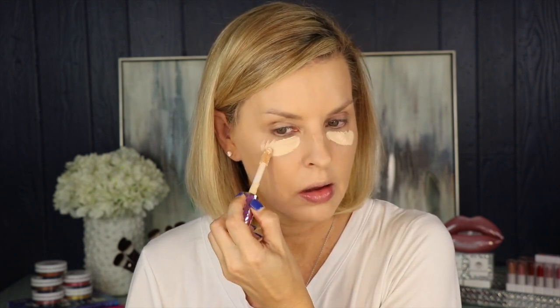Now that we have our foundation on, we're going to go in with some concealer. Concealer can be used in two ways: to highlight or to color-correct discolorations. Today I'm going to use it to highlight, going in with my Tarte Shape Tape concealer. I'm going to put a little bit under my eyes to help brighten up that area, then go down the nose, a little bit on the forehead, the cupid's bow, and the chin. I like to let this sit for at least two or three minutes if possible. I'm going to start on my chin, work through the middle, then go out towards my eyes so they can get a little drier and cover really well.